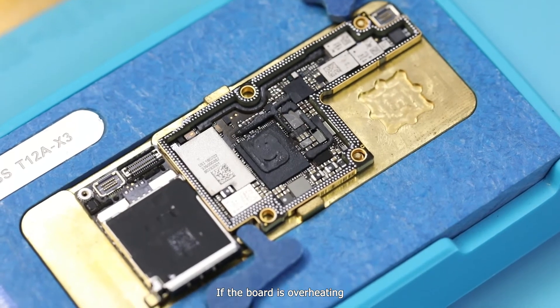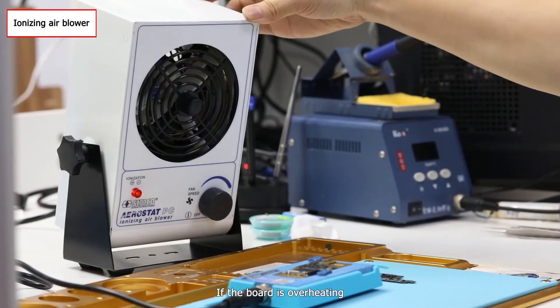If the board is overheating, we can cool it down with an ionizing air blower.